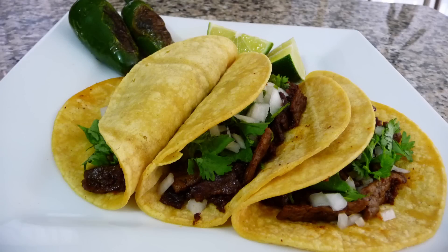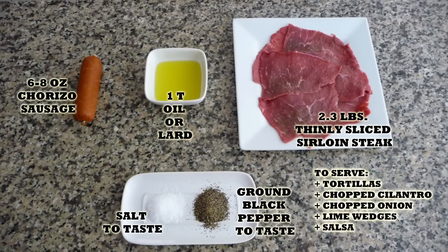Hi everyone, this is Andy, welcome back to Easy Cooking. Today I'm going to be showing you how to make tacos de bistec, which are just steak tacos. They are really easy to make and super delicious, so hopefully you'll give them a try. The preparation time and the cooking time combined is going to be less than 30 minutes. You'll find the list of ingredients in the description box of this video and also in my blog where you can print the whole recipe.